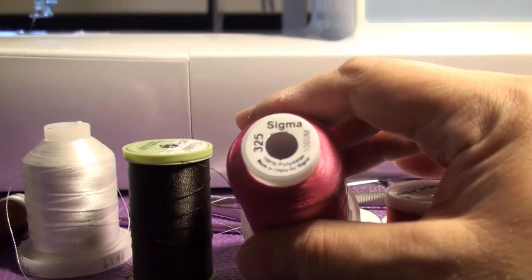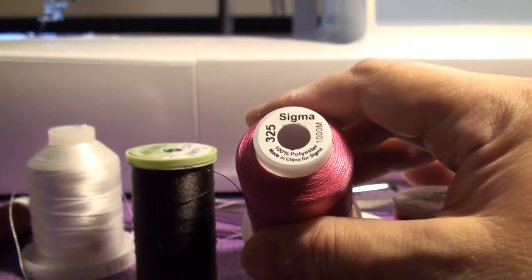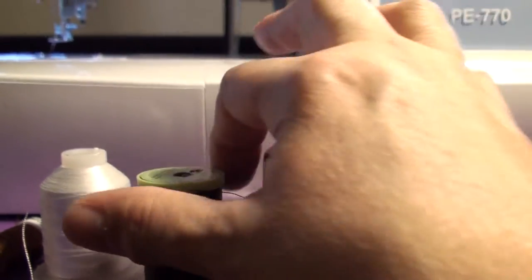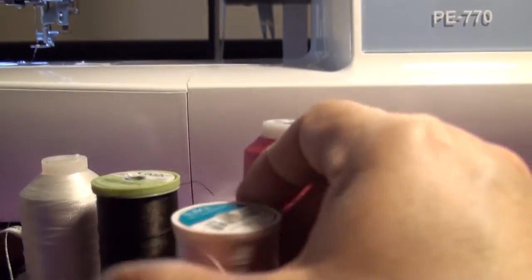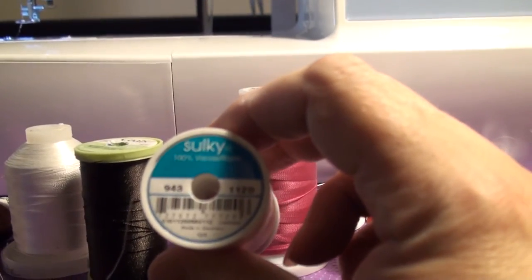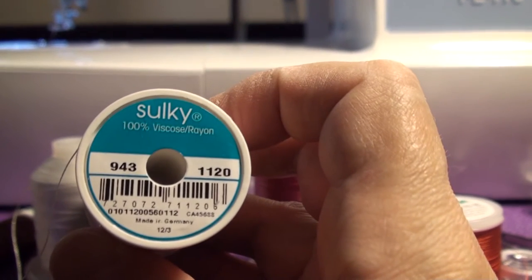The labels can be a big pain and leave a lot of sticky stuff behind on your horizontal thread spool holder. I love it when some of the brands already have a hole poked in them, like Sulky. The larger rolls — this is Sulky — already have a nice hole in them. You don't have to worry about ever losing your color number; like, this one is number 1120.